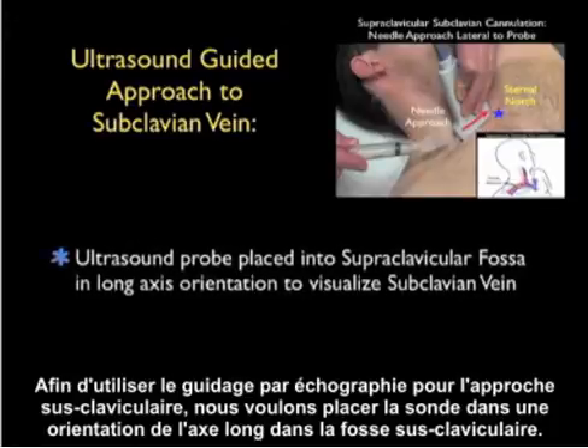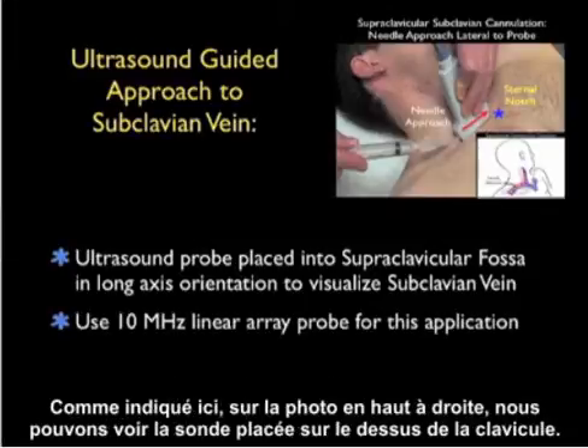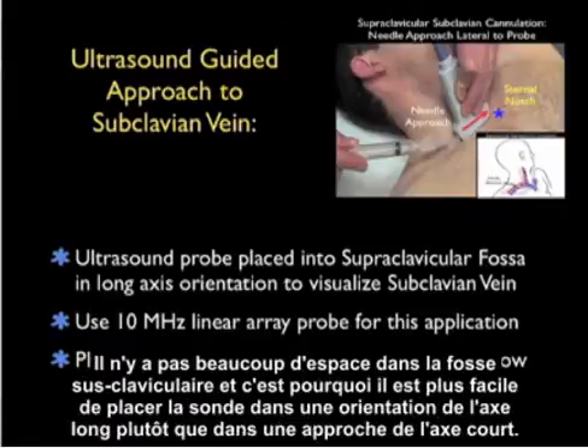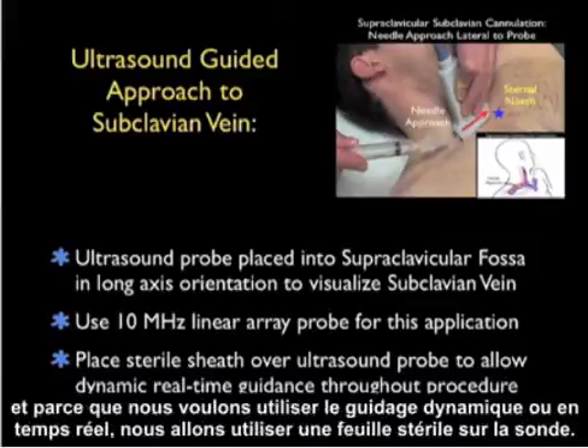To use ultrasound guidance for the supraclavicular approach, we'll place the probe in a long-axis orientation in the supraclavicular fossa. There's not a lot of space in the supraclavicular fossa, and that's why it's easier to use a long-axis rather than short-axis approach. We'll be using the high-frequency linear array probe, and because we want to use dynamic real-time guidance, we're going to use a sterile sheath over the probe.